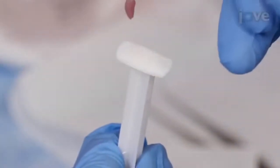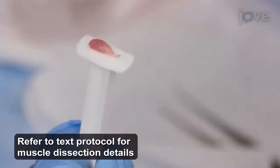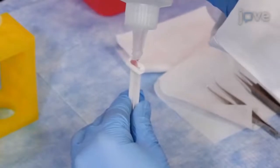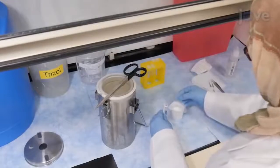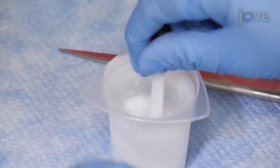Lay the dissected tibialis anterior muscle onto the flat surface of a small plastic syringe plunger. Next, cover the dissected muscle with a few drops of Optimal Cutting Temperature Compound, or OCT. Remove the beaker of methylbutane from the liquid nitrogen bath, then thaw the surface using the handles of a pair of scissors. Quickly dip the OCT-covered tissue into the melted methylbutane to snap freeze it.